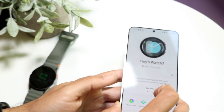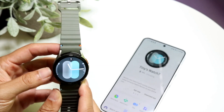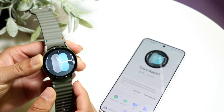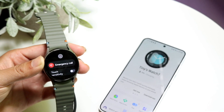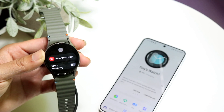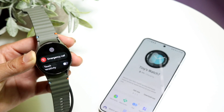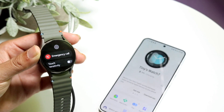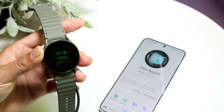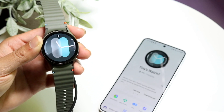If the watch doesn't come up in either of those areas, try restarting your Samsung Galaxy Watch. Find the power button, or hold down both buttons on the side, to bring up the power panel. Power off your watch, then power it back on. For a lot of people, that simple restart will fix the problem.